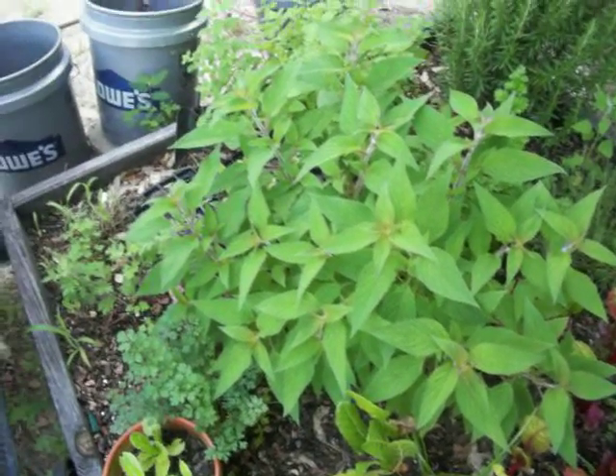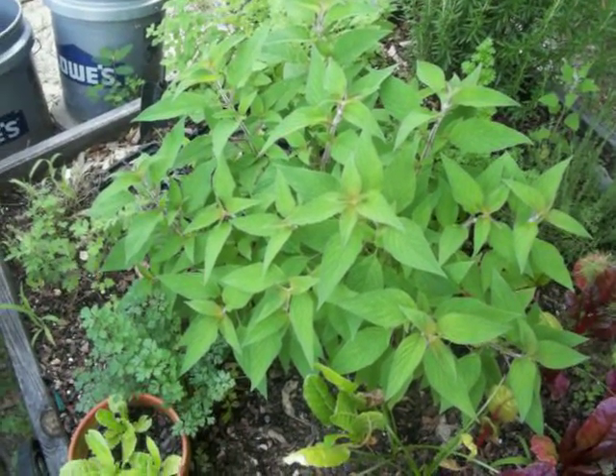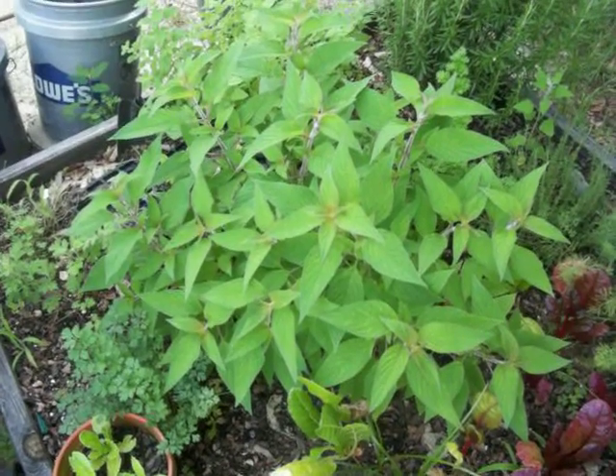So, like with the beans, try to grow something that you can't just readily buy canned and ready for you at the store.